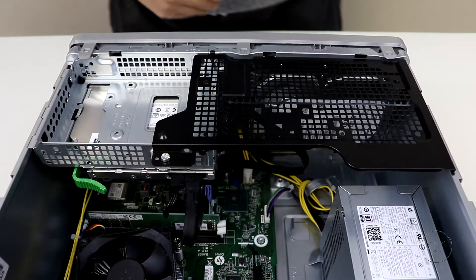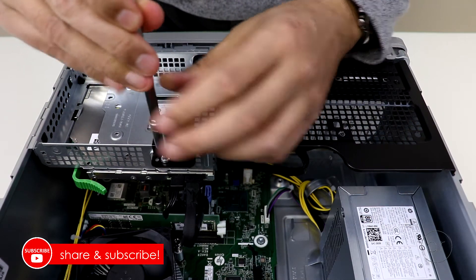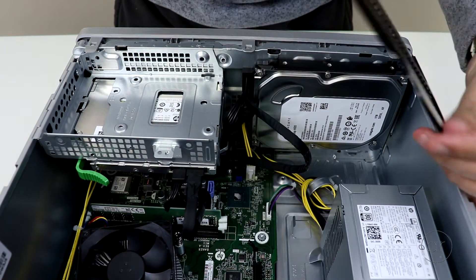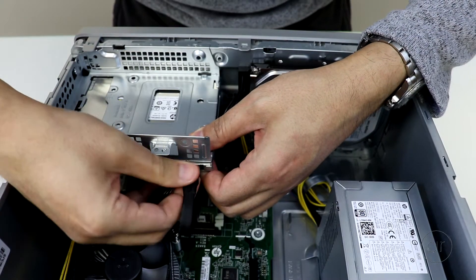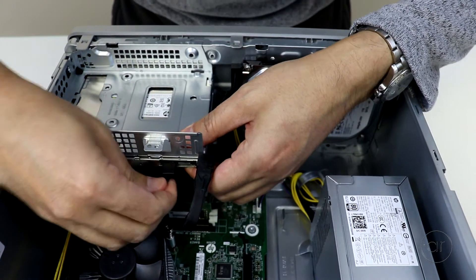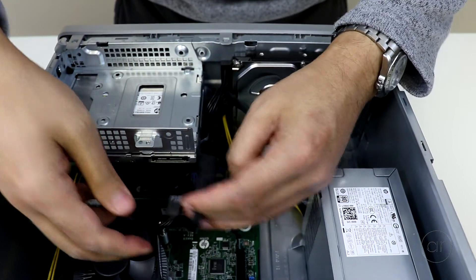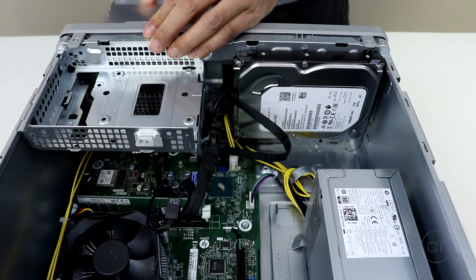It uses the same size flathead Torx screw as the previous one, so let's remove that with a screwdriver. Next, tilt the black cage and pull up to remove it. Now let's work on the silver tray which holds the DVD drive. Let's first remove the DVD drive by detaching its SATA and power cables.